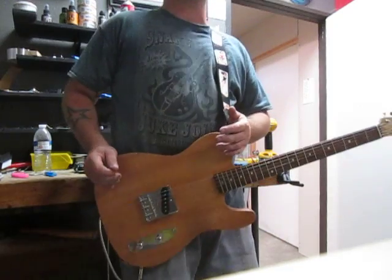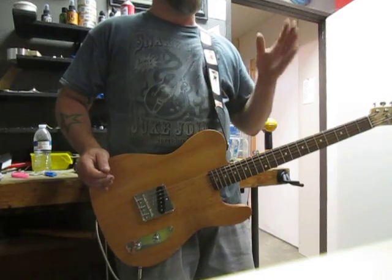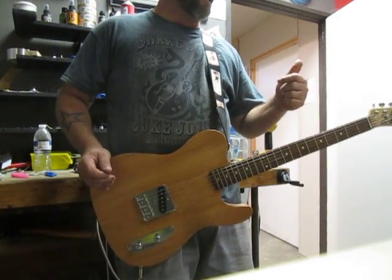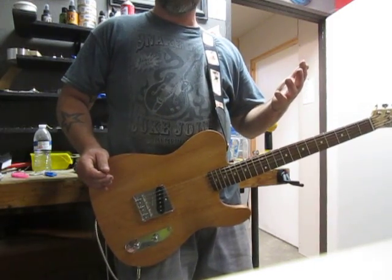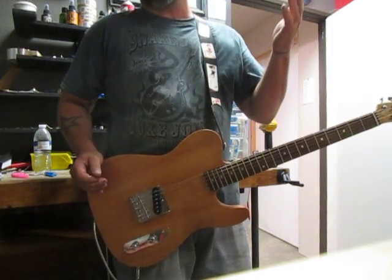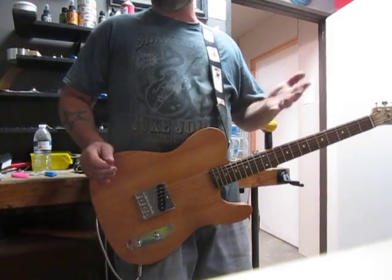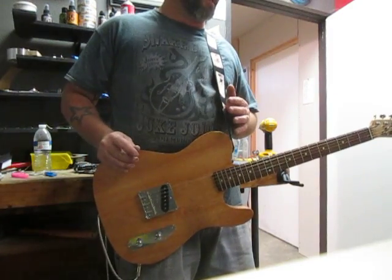Don't screw around — head over to eBay right now. It is July 8th, 2014. If it's July 15th, you've missed this guitar. If you want one like it, give us a call at the shop: 602-769-1131. I'd be more than happy to put something together for you.